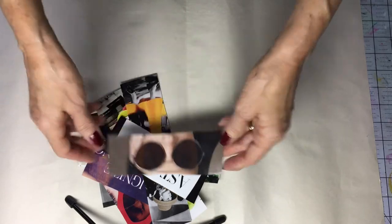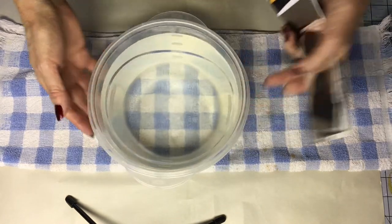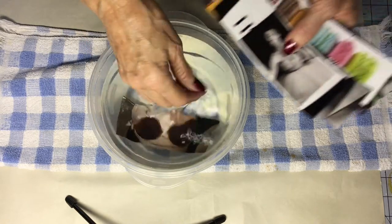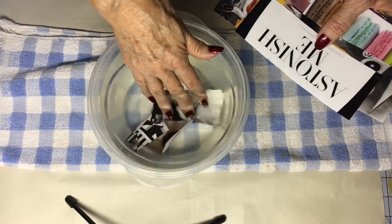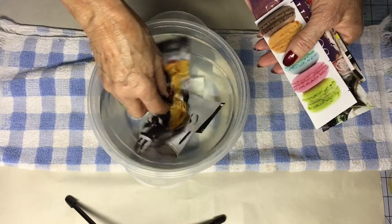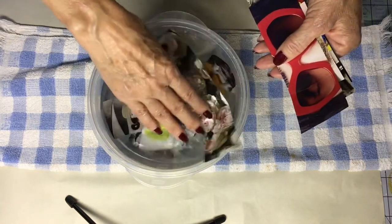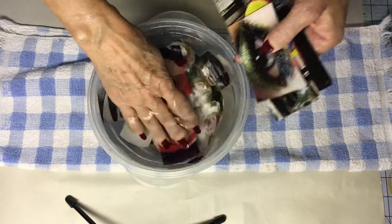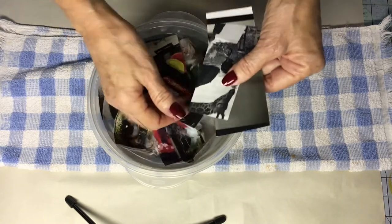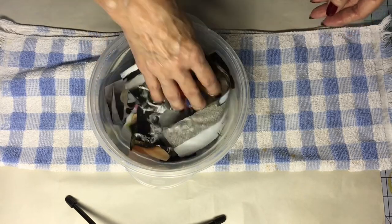The next step is to get a bowl of warm water and start putting your tapes in. Let them soak for half an hour to 45 minutes — longer is fine too, it doesn't really matter. The longer they sit, the easier the paper will come off.